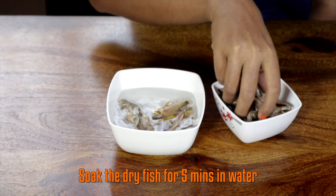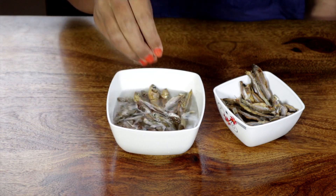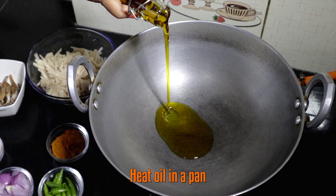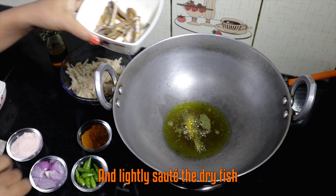Now let's start cooking. Soak the dried fish for 5 minutes in water and rinse it thoroughly. Heat oil in a pan and lightly sauté with dry fish.